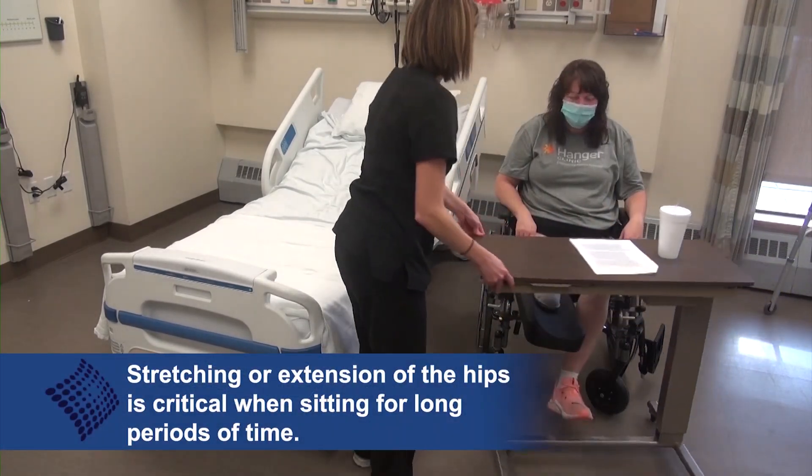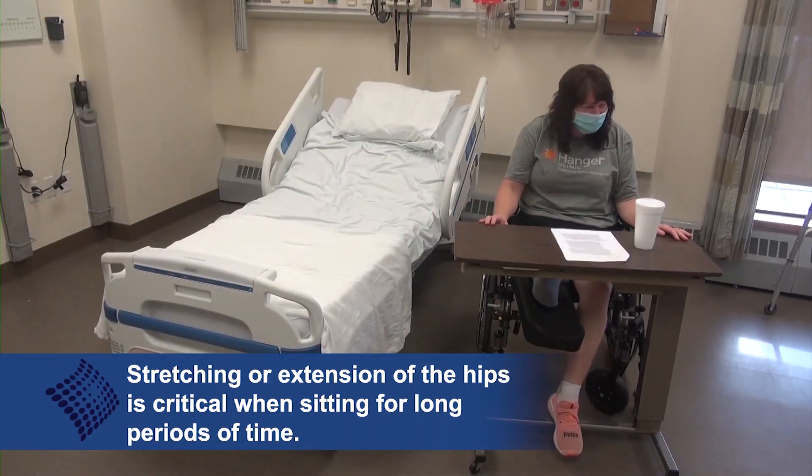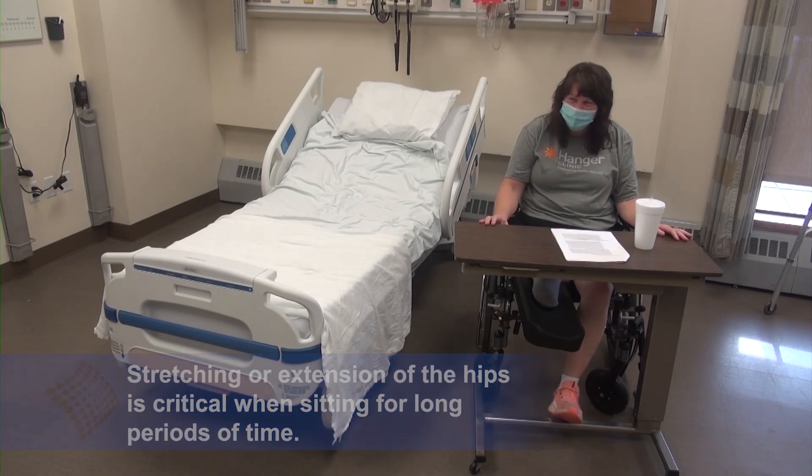For an above-knee amputee, stretching is imperative to avoid a hip flexion contracture, as there is no way to keep the hip in a non-flexed position when the patient is seated.